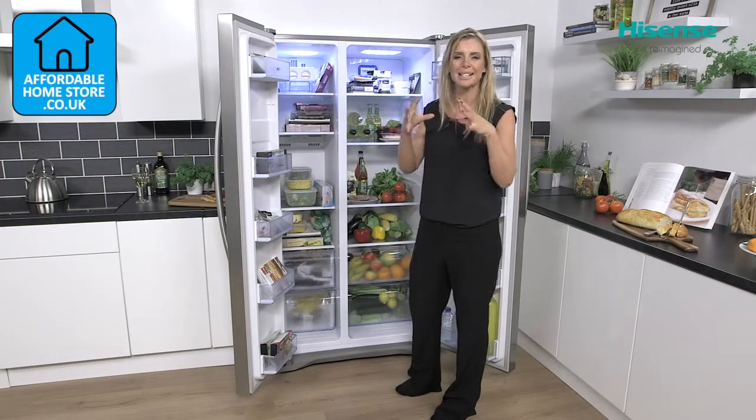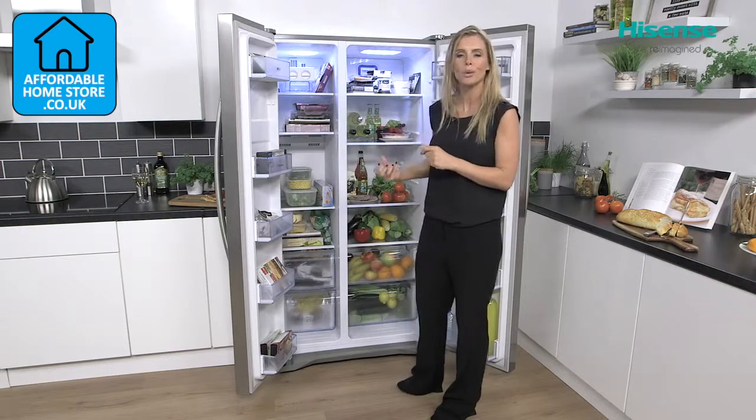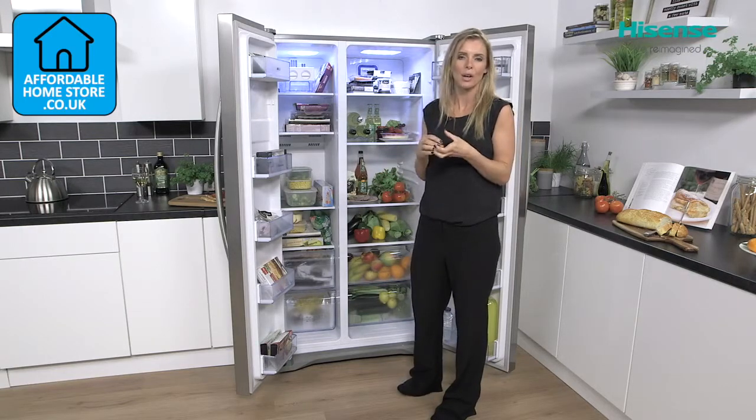They work by rapidly decreasing the temperature inside, so when you are adding new food to the fridge or the freezer it's going to lock in all of the nutrients and all of the flavours.